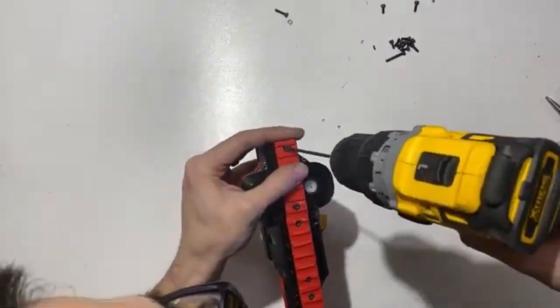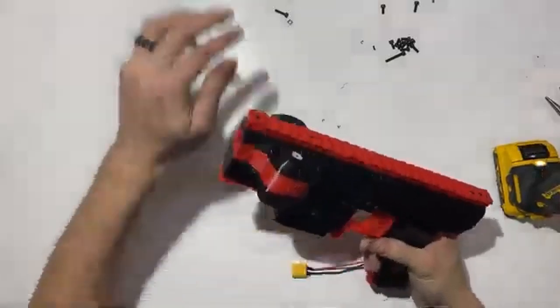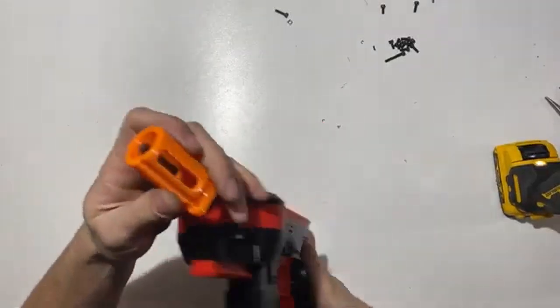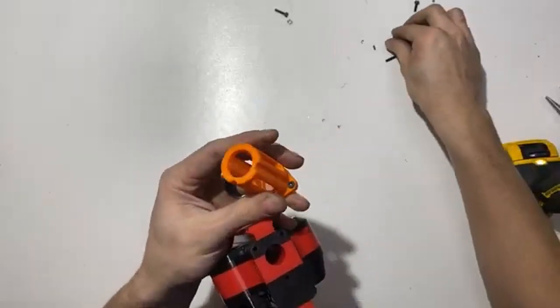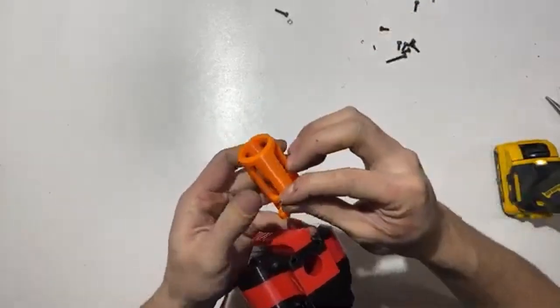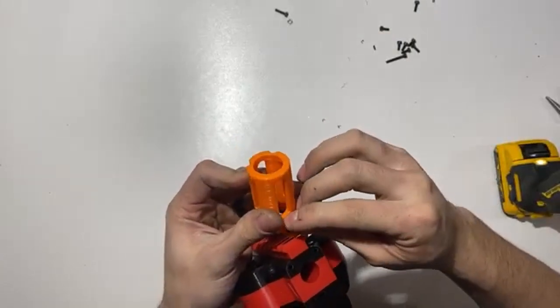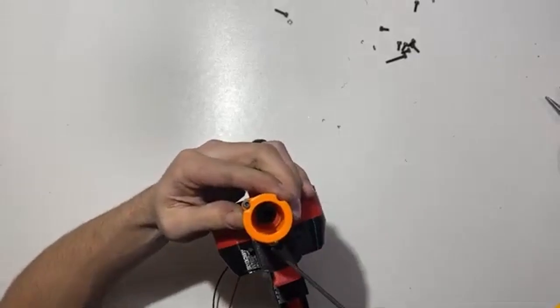Cosmetically, you then have your flash hider, which uses three more 8mm screws. There's some stringing on these prints, so run them through the heat gun to give a final polish.